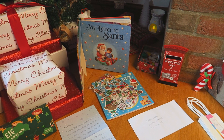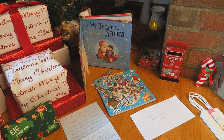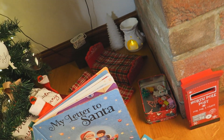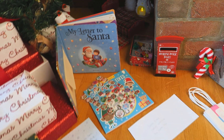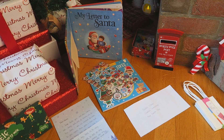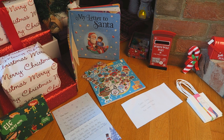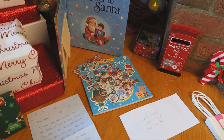Hey everyone, welcome back to another Elf on the Shelf video. If you haven't seen my video from last week, I made a bedroom for my elves and I was hoping this would make them come back, but they're still not here. So I've decided to do what I've done every other year and write a letter to Santa asking for my elves to return. I thought I would video it and show you guys in case you want to try and do the same thing to get your Elf on the Shelf to come back.